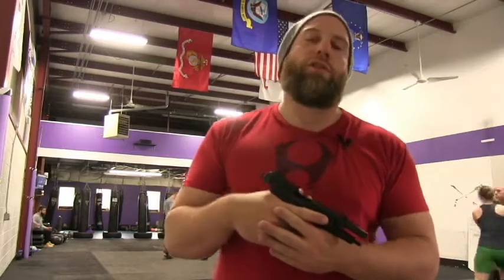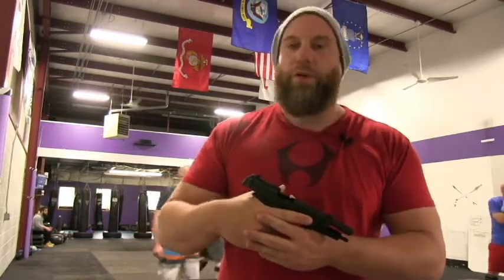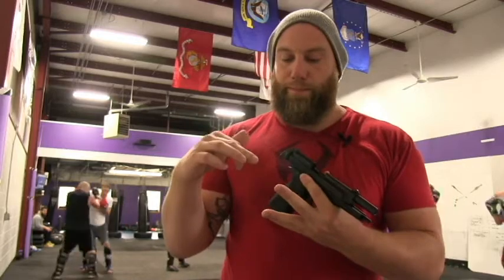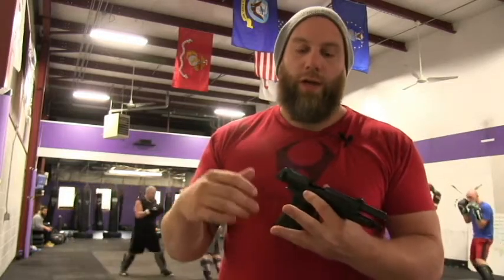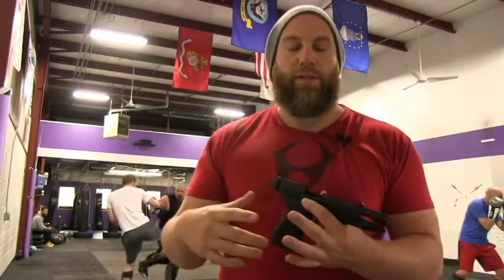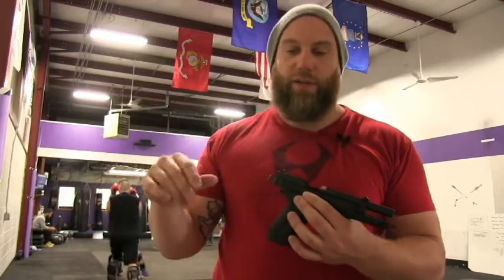I'm one of the co-owners and I also run our firearms program. We're going to give you a quick pro tip today about safeties. The fact of the matter is we prefer, recommend, strongly suggest striker-fired firearms. Your most common brands — your Glock, Smith & Wesson, XD — and with those, no safety. The reason is it's just less things that need to go on in a chaotic situation: less decisions, less manipulations, less fine motor skill.